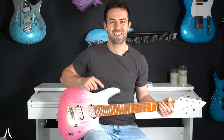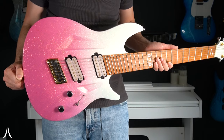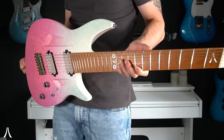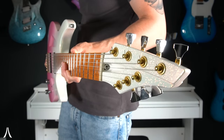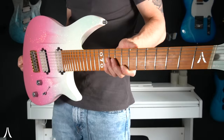Hey everybody, Mark here, and today we're going to be checking out my beautiful 070S. This one is finished in a gradient fade with a sparkle from Arctic sunset to pink. This is a highly customizable paint job — you can get whatever colors you want and have the gradient fade going in any direction. Let me know in the comments exactly what finish you would get for your own gradient fade sparkle guitar from us.